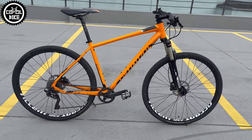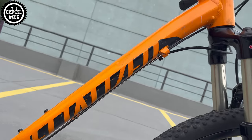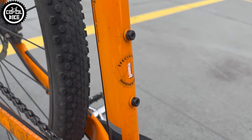Hello! I present the Specialized Cross Trail Sport in size large from 2016. As you can see, this bike is quite heavily modified and there is not much left of the stock, quite poor equipment provided by Specialized.